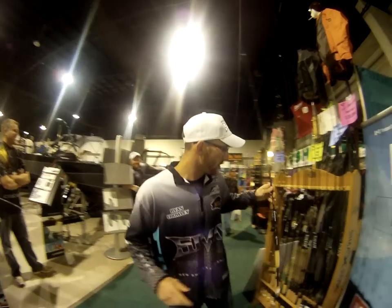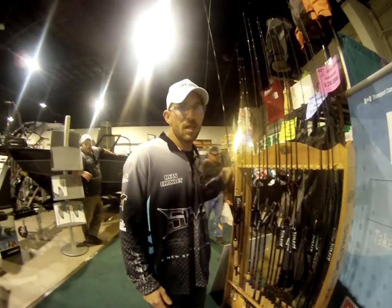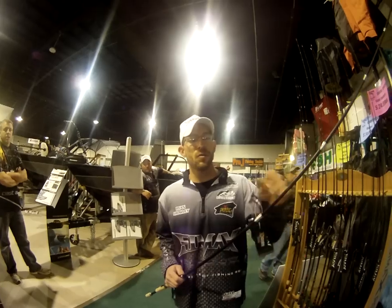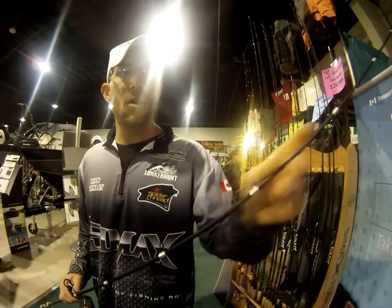Aside from that, we've got a spinning rod version of the same rod — IM-11 Graphite. These rods weigh 6 ounces as well. They don't offer the weight on the butt; you don't need it for spinning gear. These are Fuji Step Up guides, and they come down to the Keegan Low Pros.